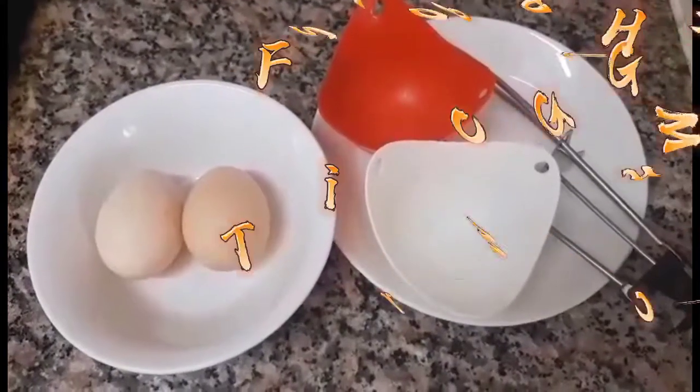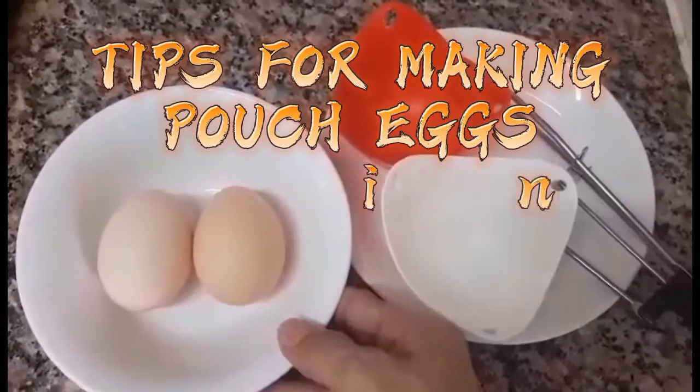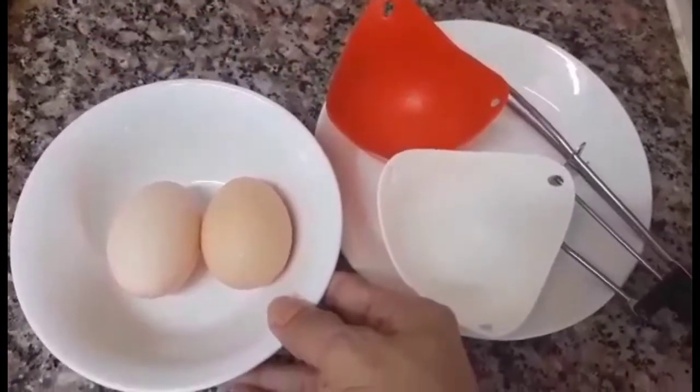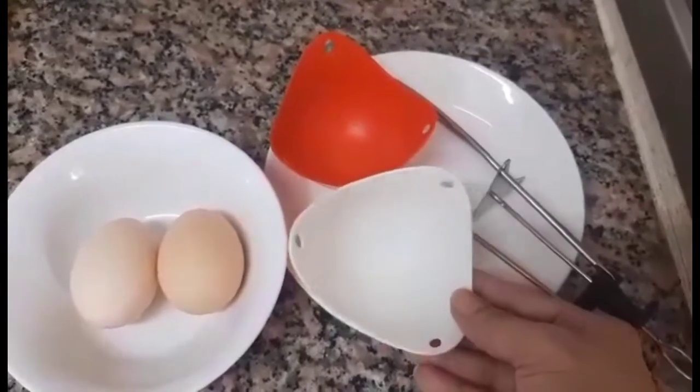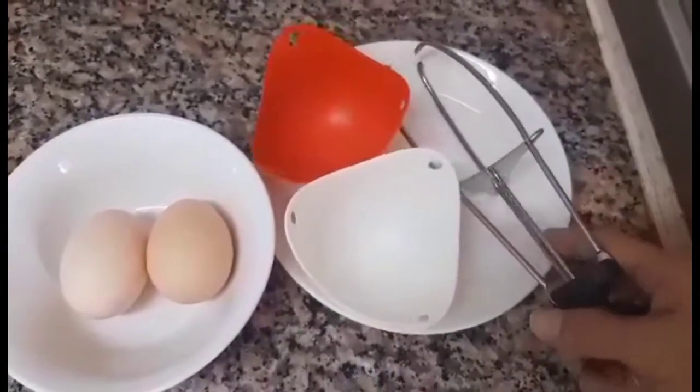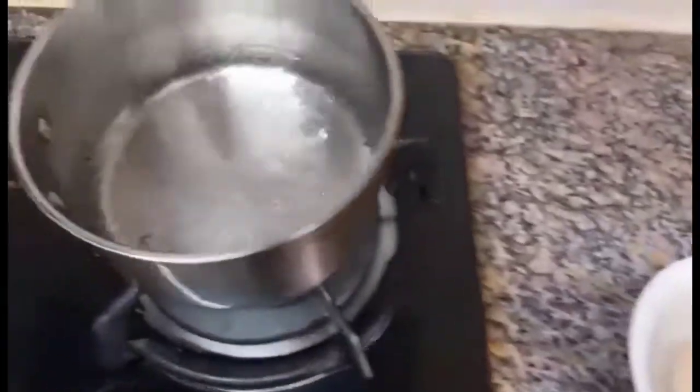So this is the ingredients guys for a poached egg. Two medium size eggs, an egg holder, and also the clip, and boiling water.